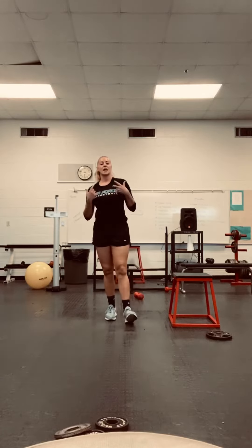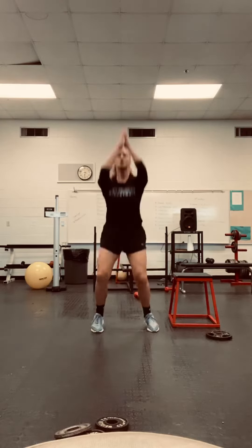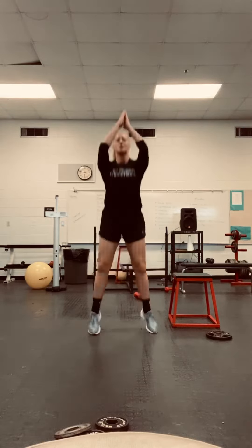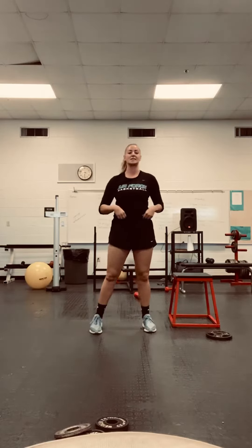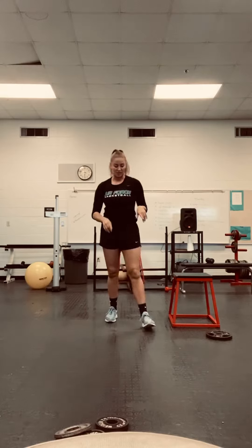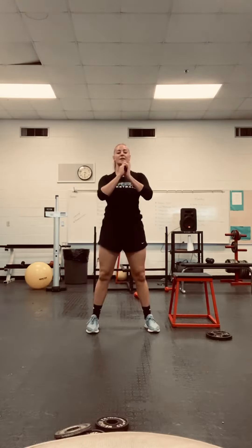Last thing you're going to do is squat jumps. Remember: sit back, squat down, jump up. Squat down, jump up. Make sure you're landing lightly — you don't want to pound on those knees. If that bothers your knees at all, what I want you to do is squat down, stand up quickly. Squat down, stand up quickly. 15 of those.